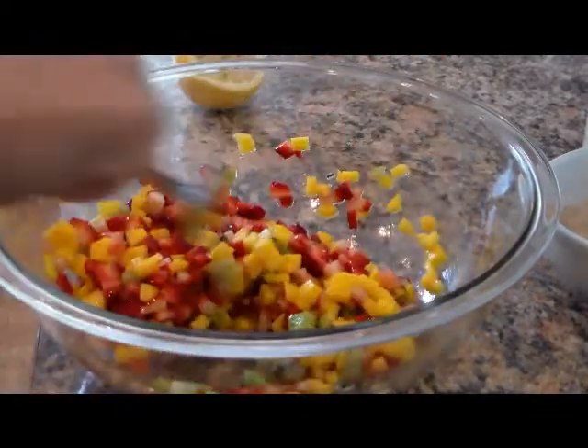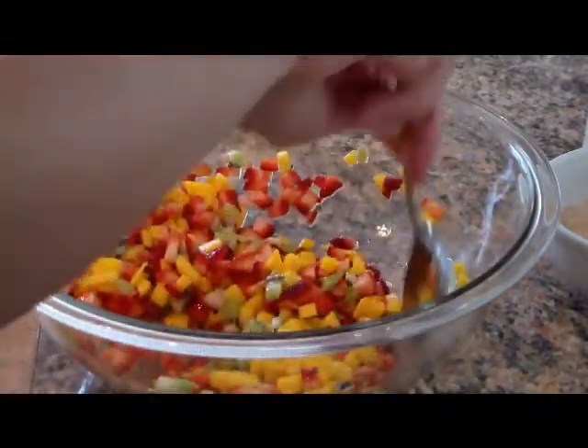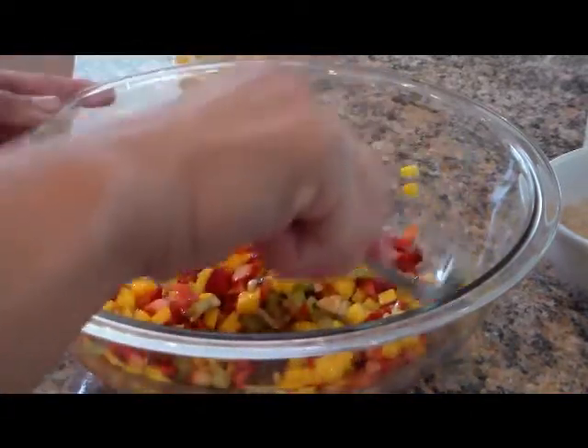It doesn't matter what ratio you use — you can put as many strawberries as you like. I try to make the strawberries and the mango about equal parts.